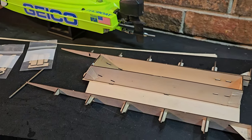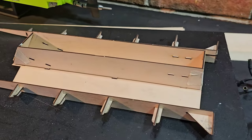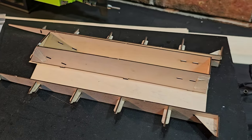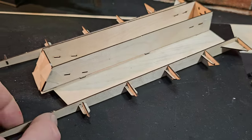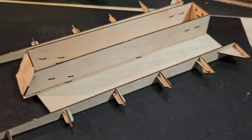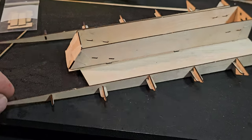Welcome back to the channel, welcome back to the boat gang. We got the SPX tunnel hull — this is a Dr. Jet Micro. This little wooden tunnel hull comes as a kit. He's actually working on finalizing the design; this is a prototype.